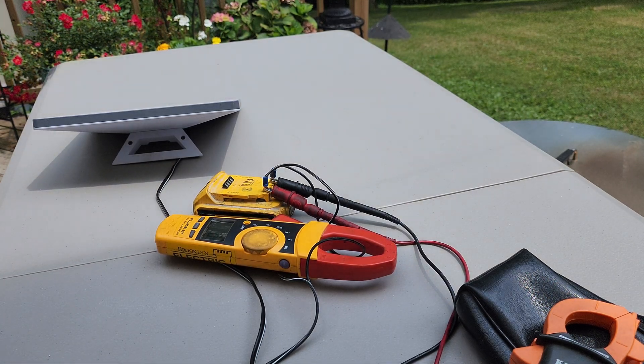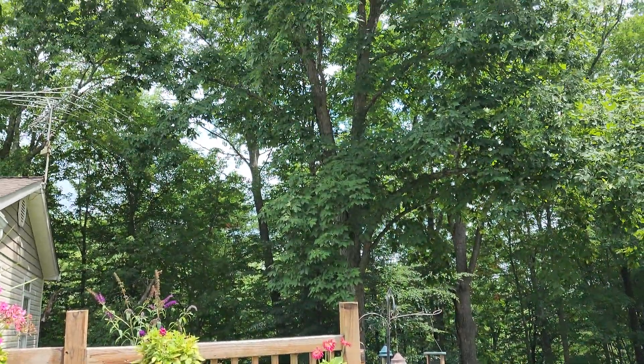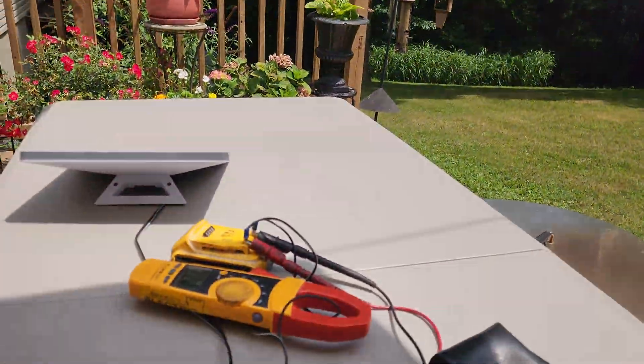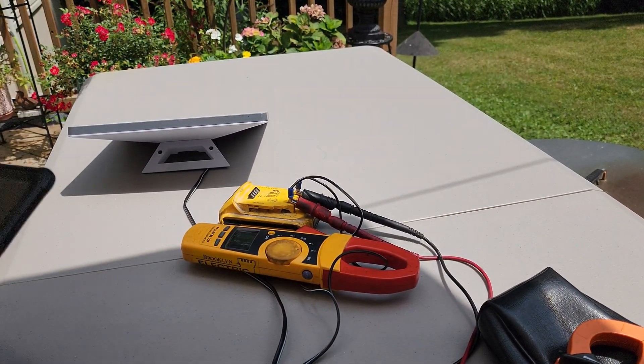This isn't the best place to try to connect to the internet — right under this tree — but it is up and running. It's having trouble finding satellites because of obstructions.